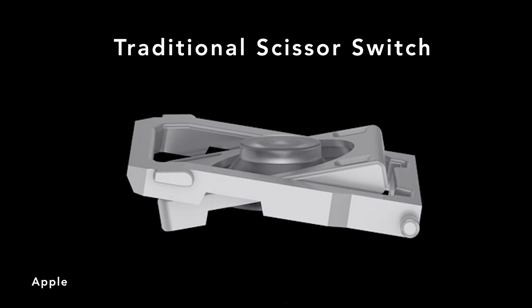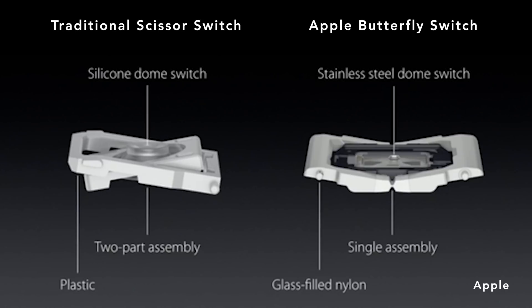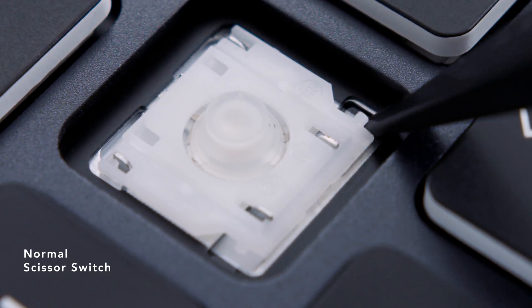The way this thing works is it uses two pieces that interlock to make a scissor-like mechanism. What makes this Apple variant special is the material they're using: instead of traditional plastic, they're using a glass fiber material. They've used glass reinforced plastics before — the reason they use this stuff is for strength. You're able to make these components thinner and smaller while retaining strength, so these new scissor switches should be a lot thinner than your traditional scissor switch while also being quite durable.